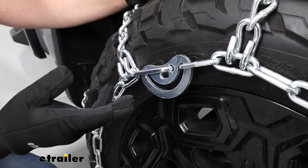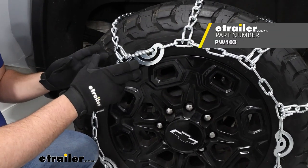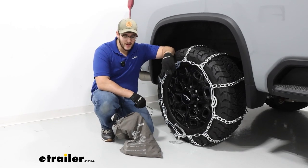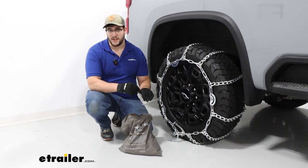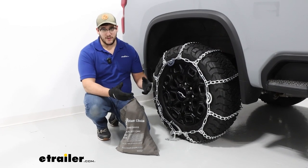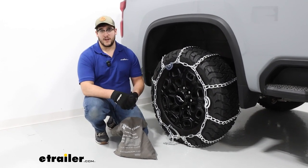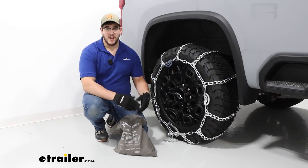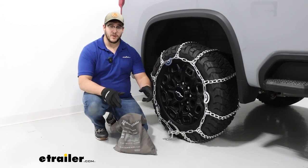I still recommend using a rubber tensioner any time, because when you are driving, the cam can loosen up a little bit, and those rubber tensioners are going to help pull any of that slack out. These chains come two to a set in a pretty light duty bag, and they also include a tool for tightening down your cams. I'm not a real big fan of this bag since it is pretty light duty — over time these heavier chains will eventually start ripping through it, maybe after five or six uses. I recommend just investing in a small tote to keep your chains in.